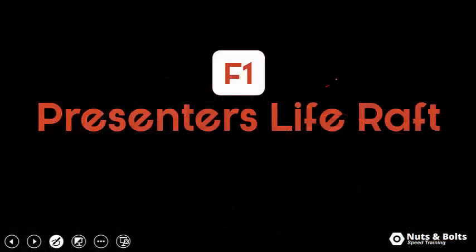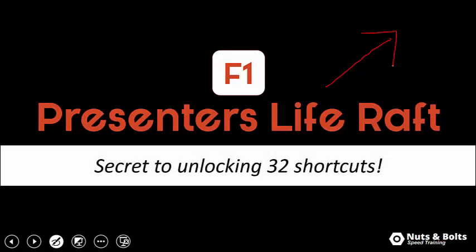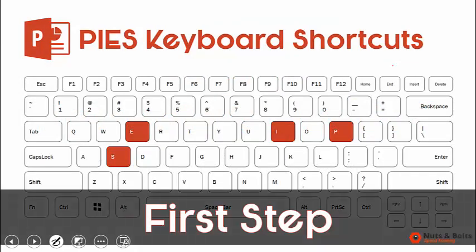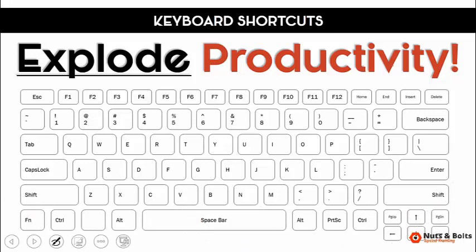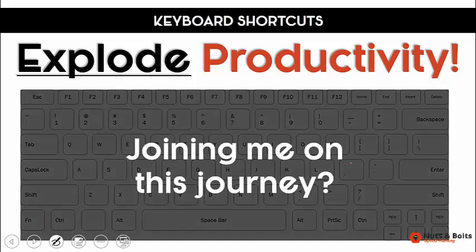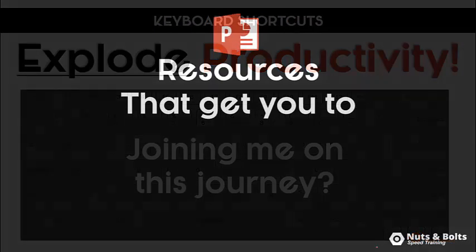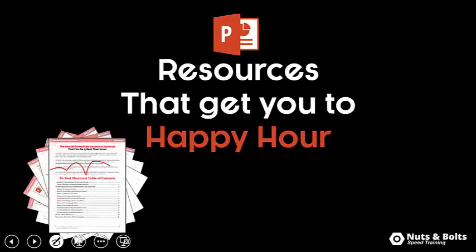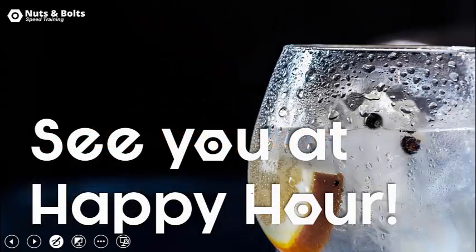If you ever forget those shortcuts you can use your F1 presenter's life raft keyboard shortcut, which I covered in my other video — your secret to unlocking 32 different keyboard shortcuts. This is your first step to busting through everyday tasks and exploding your productivity. If you want to join me on this journey, subscribe to my YouTube channel. For PowerPoint resources including PDF cheat sheets of shortcuts, check the links directly beneath this video. This is Taylor from Nuts and Bolts Speed Training — I'll see you at happy hour.